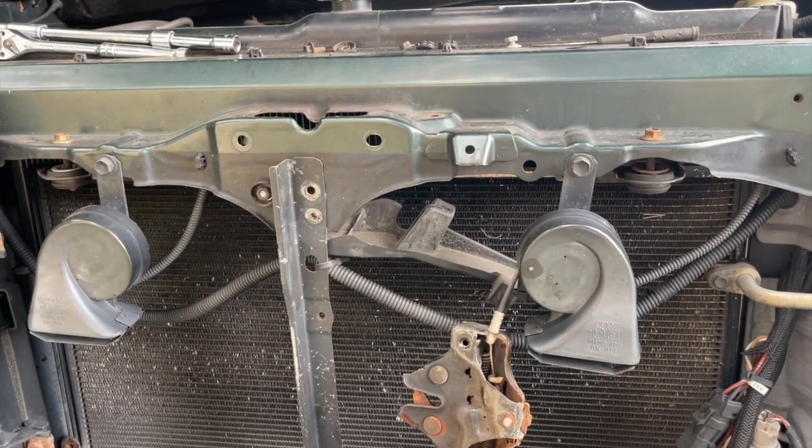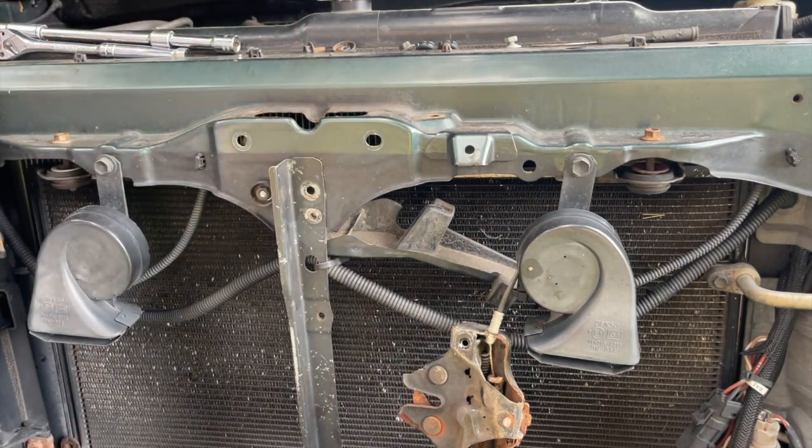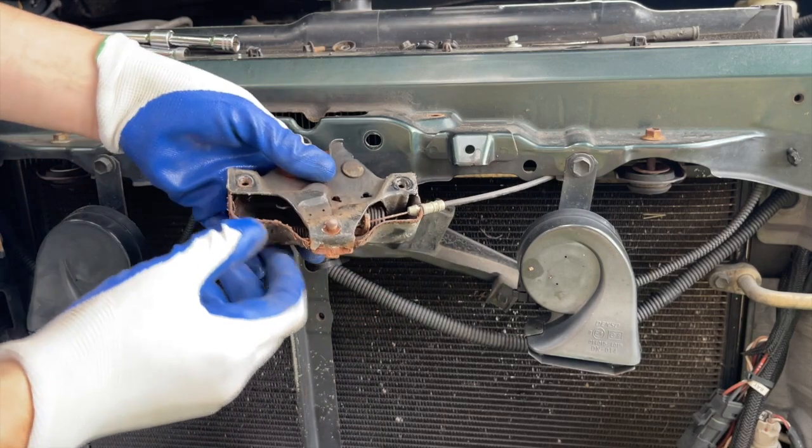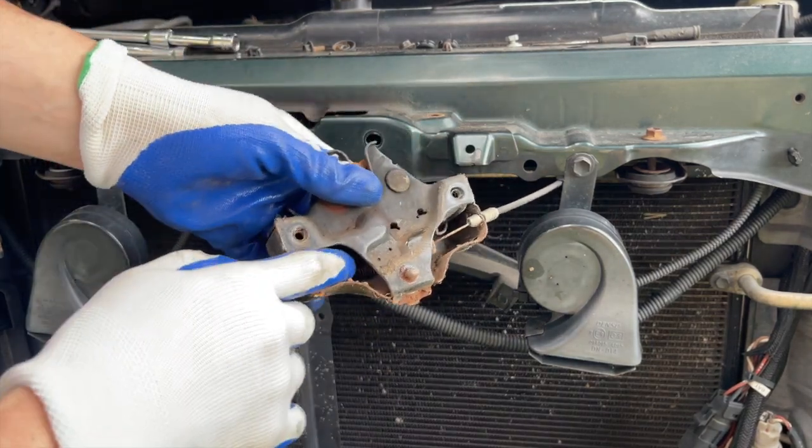Everything looks intact. It's going to start to rain, so I'm going to put this back together. I'll just lube it up with some WD-40 and call it a day — it's raining like crazy over there. Everything looks packed, the springs are there, the two springs are still working.